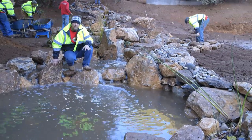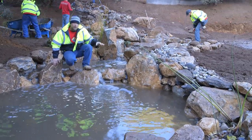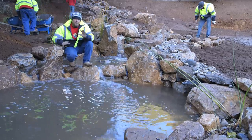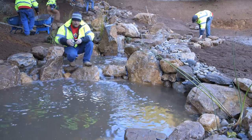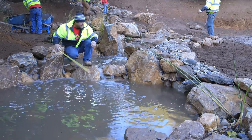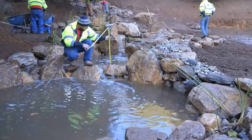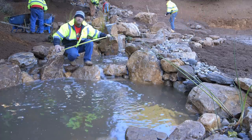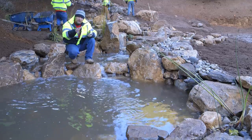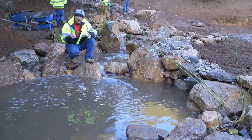I want to take the opportunity to point out the pooling effects that we've created on the different terraces, because it makes it look way more natural and creates really interesting sounds. The pool right in front of me is about eight inches deep, and the pool right behind me is only about three to four inches deep. We try to create different depths of pools — it gives different perception when you're walking up and gives it a really natural feel.